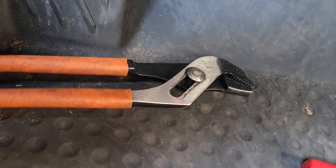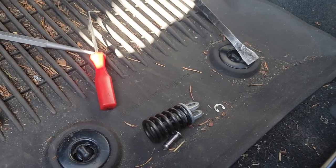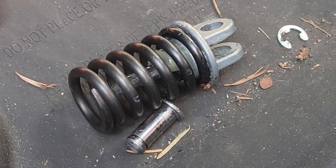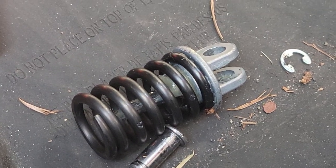Once you get it out most of the way, you can pry it and get the pry bar in there to get it out the majority of the way or all the way. If you can't get it with the pry bar, just grab your pliers and pull it out. And there you have it — that is the factory spring and all of the components.